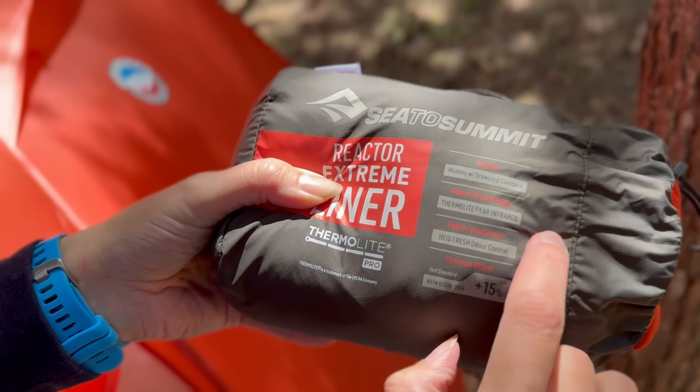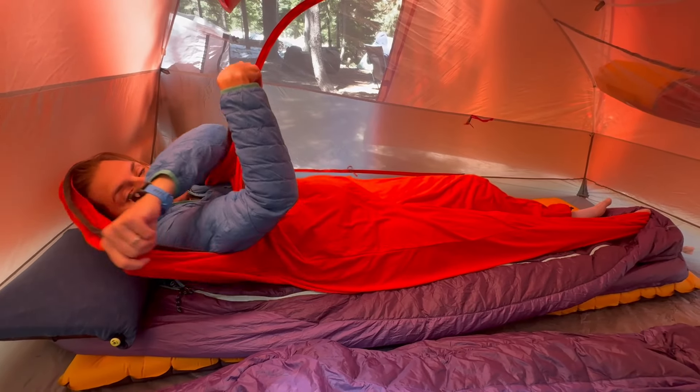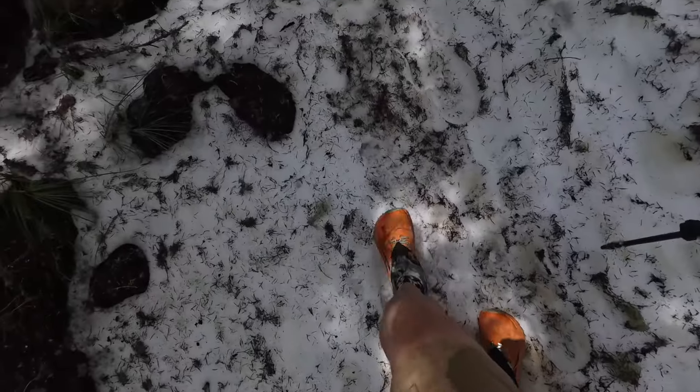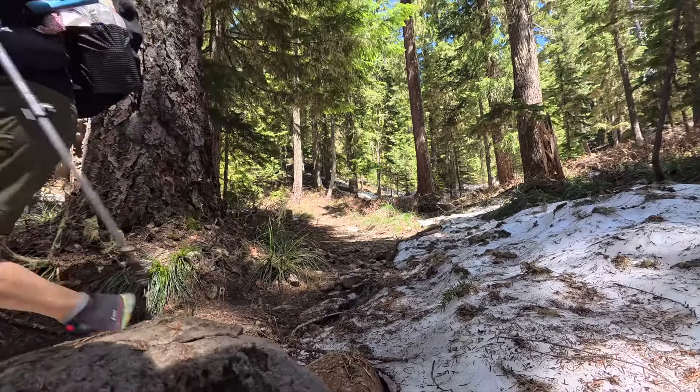We're gonna be testing out the Sea to Summit Extreme sleeping bag liner, which is really good because I sleep very cold and there is still snow on the ground even though we're getting close to June. It's supposed to be in the low 40s and we're gonna be by a lake, so it's gonna be a little chilly tonight.